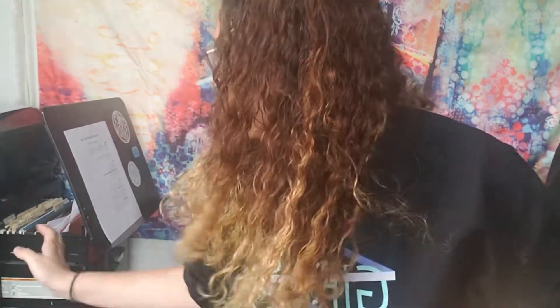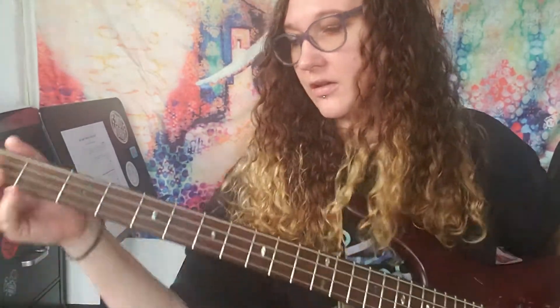Hey, Crystal here and I have some more hip-hop bass for you. We're gonna do Queen Latifah's U-N-I-T-Y, Unity. It's got a really cool hip-hop bass line.